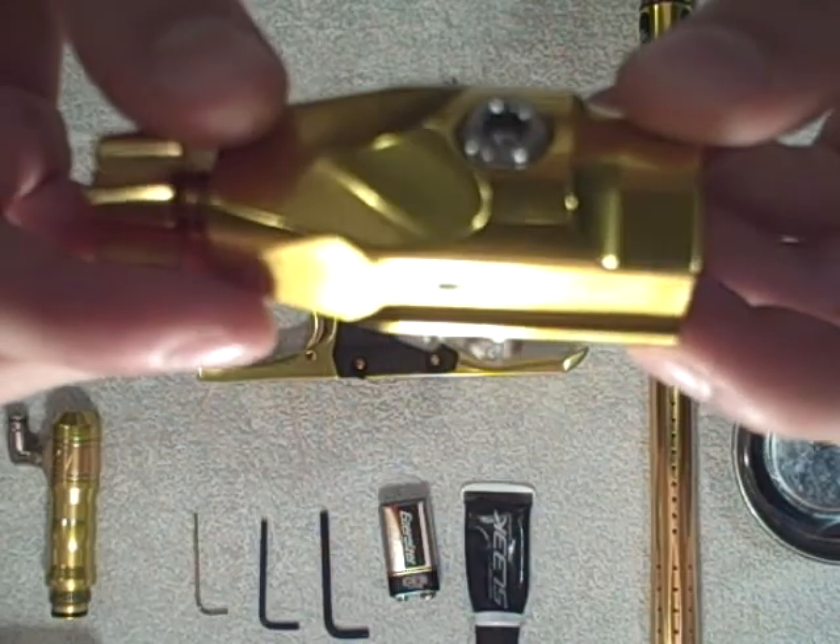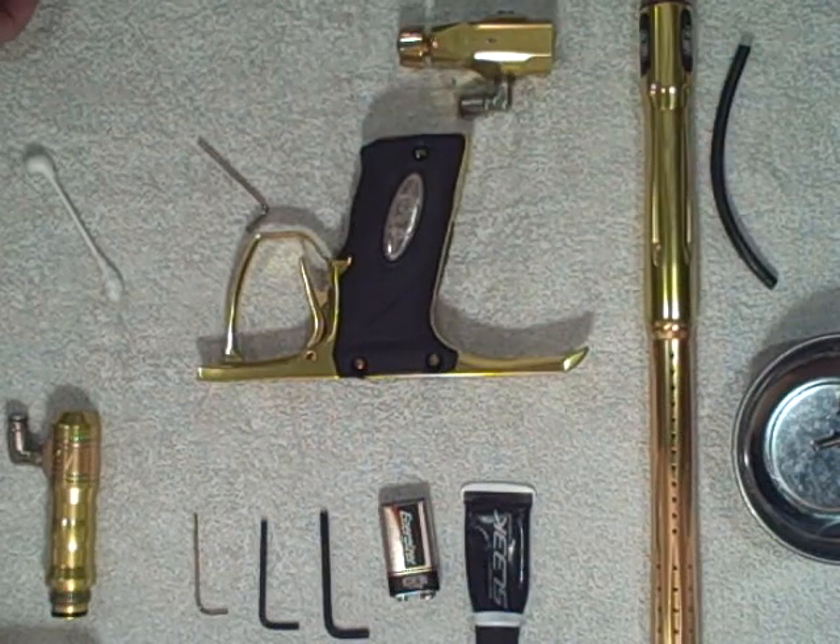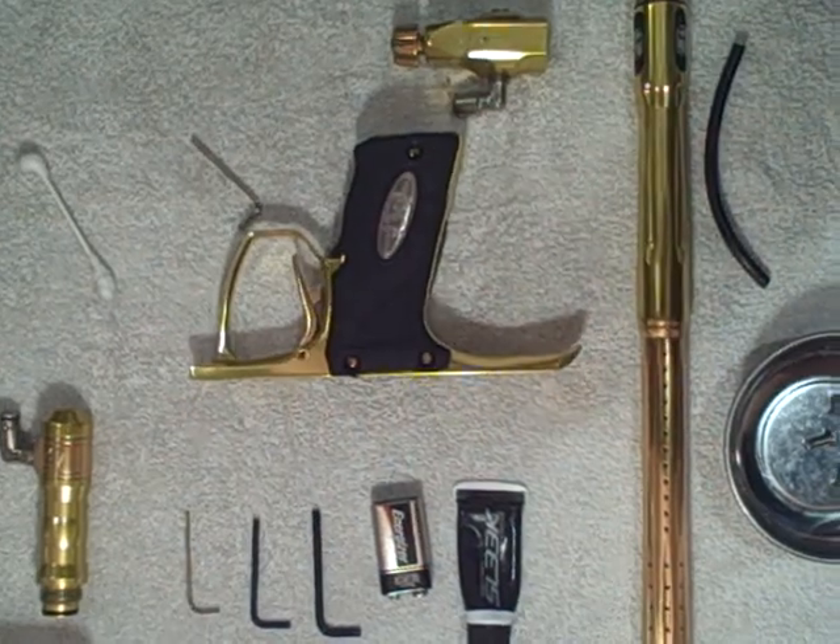I will continue this in a second video because my camera is running extremely low on battery. Thank you for watching. Check out part two of the EGO grip frame maintenance. Thanks for your time.